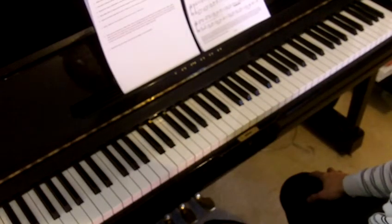Practice for a firm, authoritative, very loud chord in bar 16. Pause on the chord.